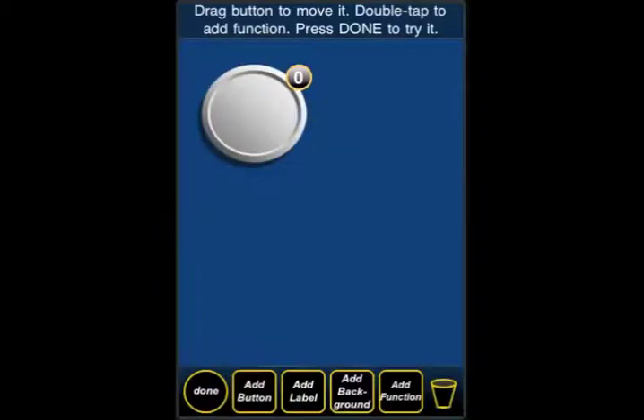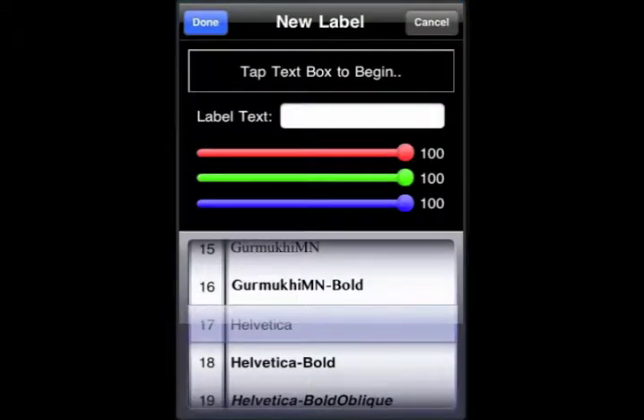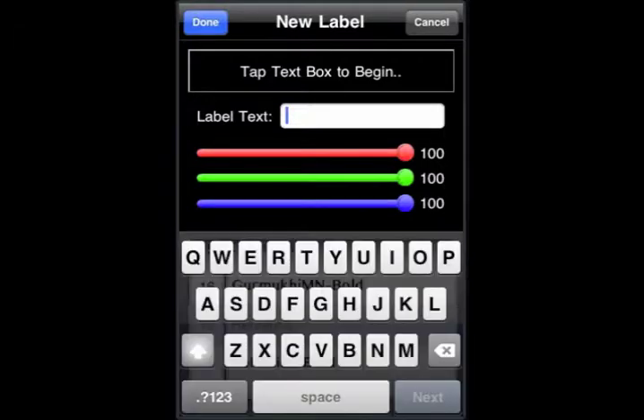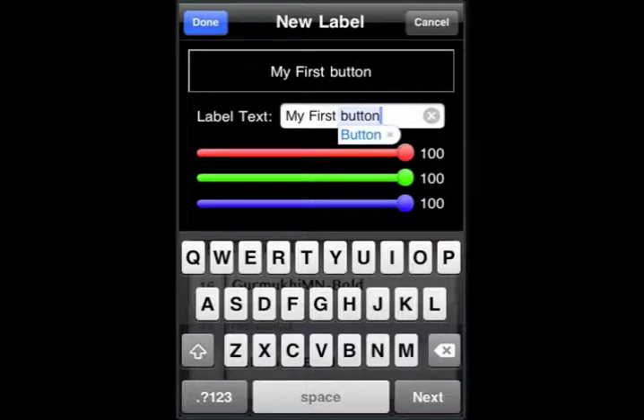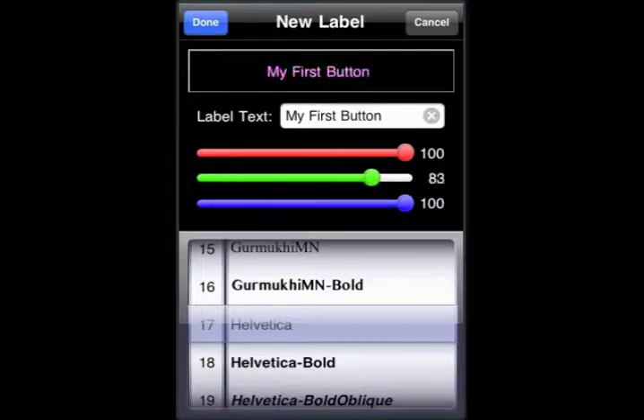Of course you can choose anything you want. Let's add a label. This brings up the label box. If we tap in the middle, we get the keyboard. We can start typing in 'my first button'. After we've done that, we can start adjusting the color. You have the RGB scale there. You can drag and drop them back and forth. We're going to go for yellow, so I'm going to drag the blue all the way to zero.